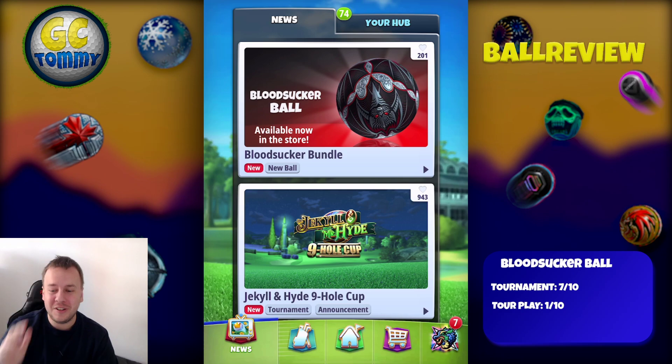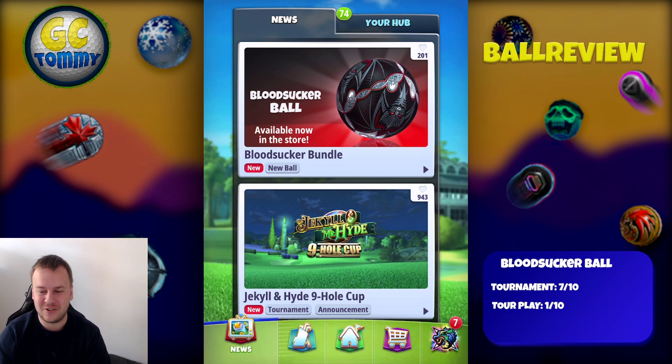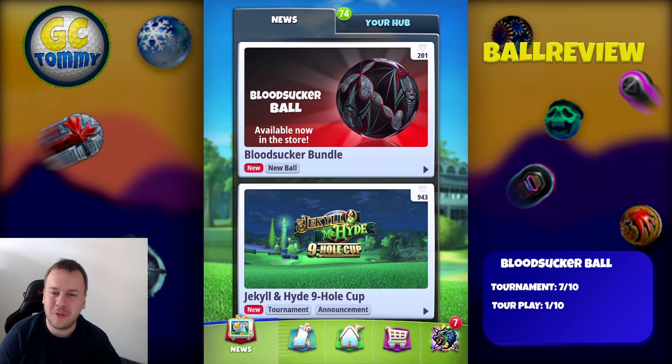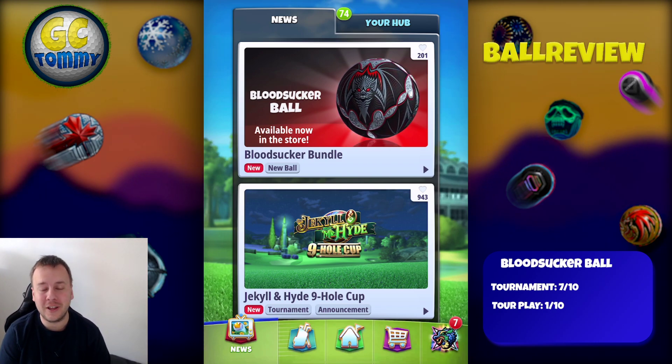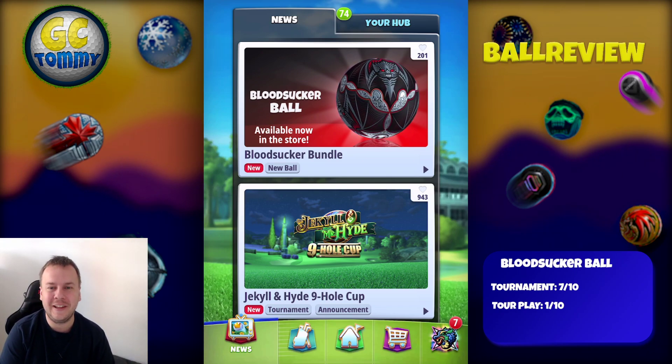Hello everybody and welcome to this ball review for the Bloodsucker Ball here on the Golf Clash Tommy YouTube channel. I'm going to go through the ball, talk you through it and also give you my thoughts on where to best use this lovely looking ball.